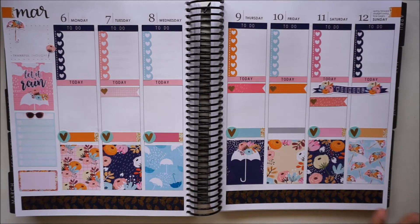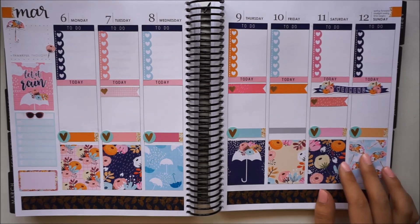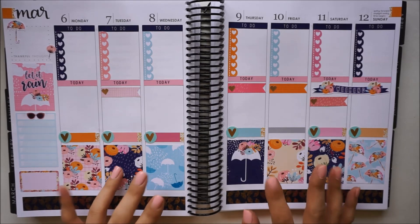Overall thoughts — I do think it is a really cute kit, but because of how much I struggled with these sheets I don't know that I would repurchase any of her misfit bags. I just would prefer to not have to struggle so much with a weekly spread. That is it for this week — I hope you guys enjoyed the video. Thank you so much for watching and have a great day. Bye!